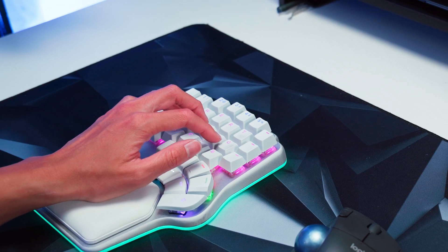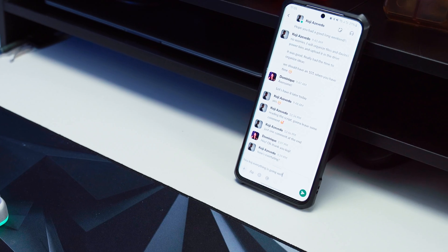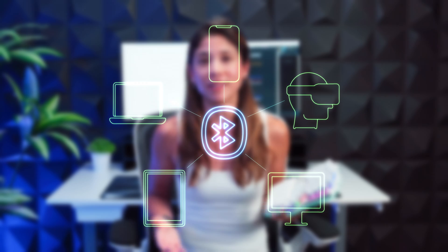Using this keyboard's multi-device connectivity feature, I can connect directly to my phone at the tap of a key. But it doesn't stop there — I can connect to five devices at once via Bluetooth. And it's so simple to do.